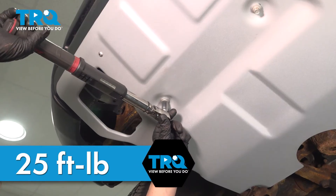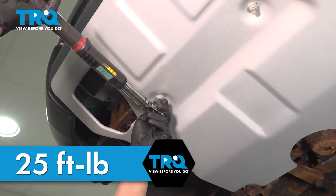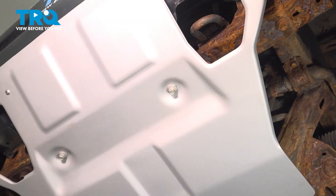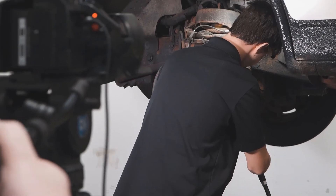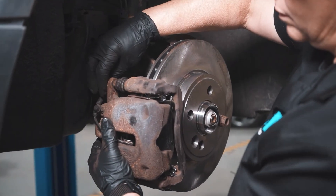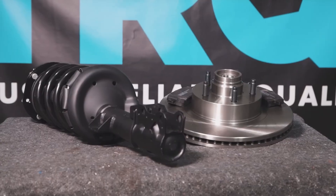Torque the front bolts to 25 foot-pounds and you're good to go. When only the best will do, demand TRQ — the only company that lets you view before you do. TRQ is committed to offering the highest quality aftermarket auto parts that are engineered with peace of mind. Thanks for using and viewing with TRQ.